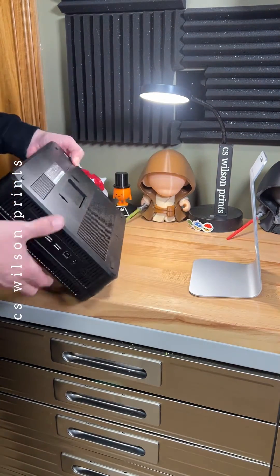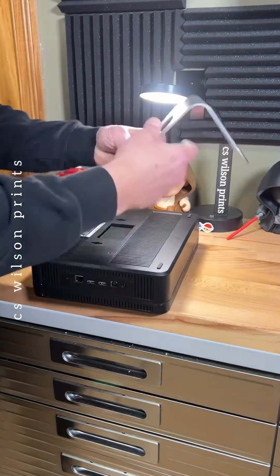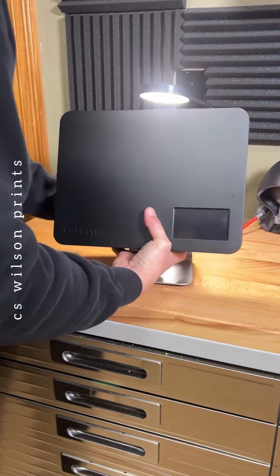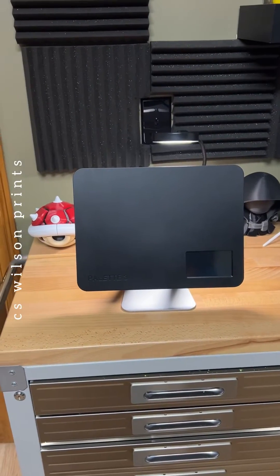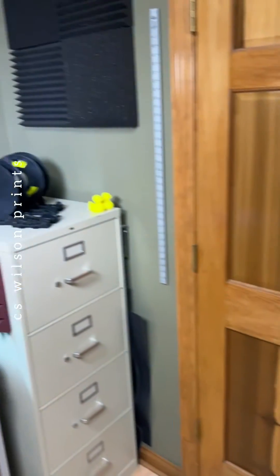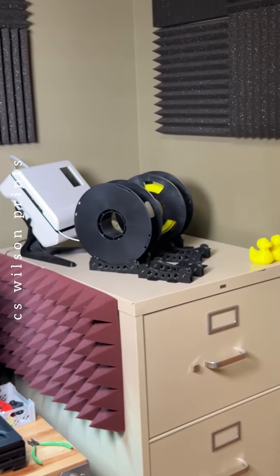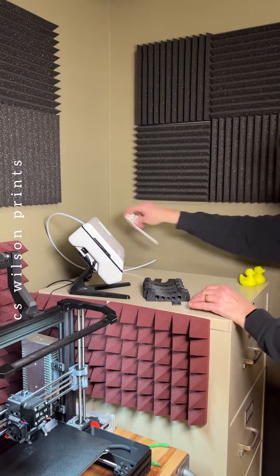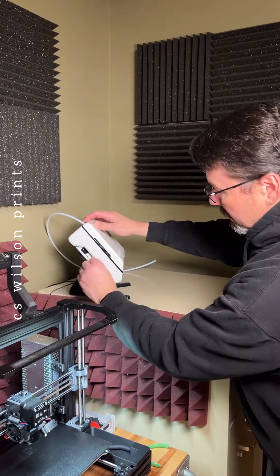Installing the stand on the machine is so easy they don't even give you instructions for it, which is just as well because I really don't read those things anyway. Now that I have all the easy stuff done, I just need to figure out how to get it on the top of that file cabinet. I'm not really sure what that's going to look like right now, but what I am sure of is that the Palette 2S setup has to come off first.